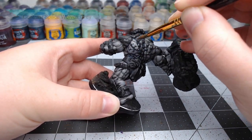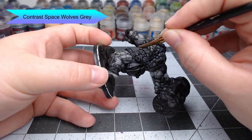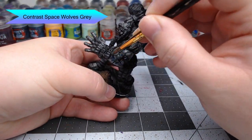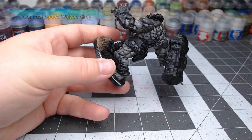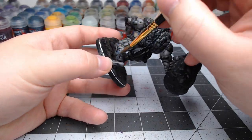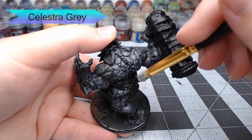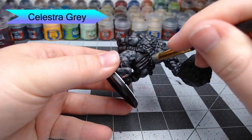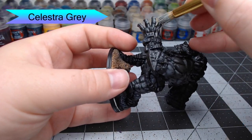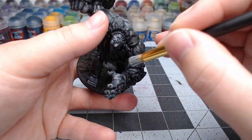With those highlights done, we're going to use a wash to blend all the different layers of gray together. I've chosen to use Contrast Space Wolves Gray, watered down with basic tap water, painting this all over the skin — two or three layers until they're blended enough. To give the skin a somewhat dusty appearance, I'm going to do a very light dry brush using Celestra Gray. You don't want to go heavy on this because it will ruin the blending from the previous steps. The main goal is just to catch the most raised surfaces and any spots with a sharp ridge on the skin, such as the veins or the knuckles.